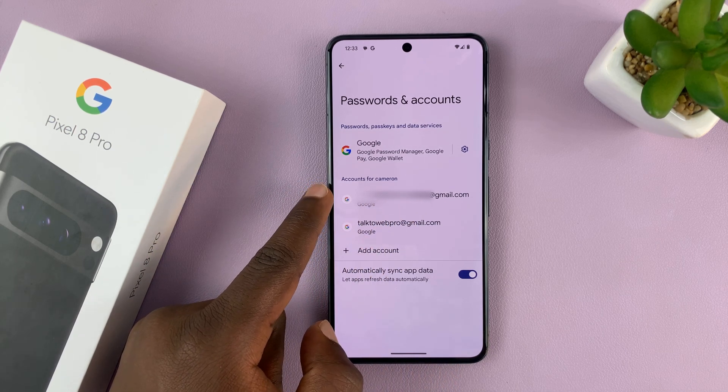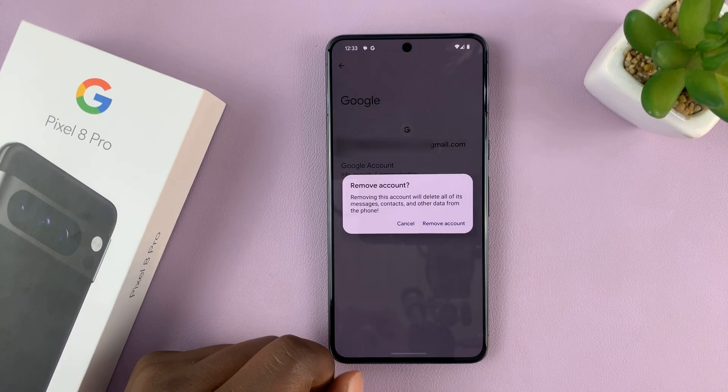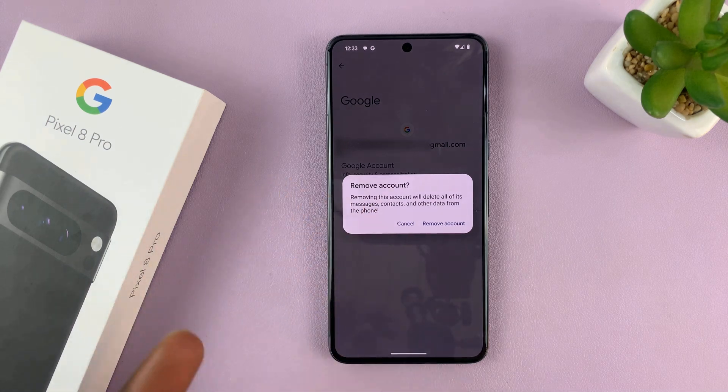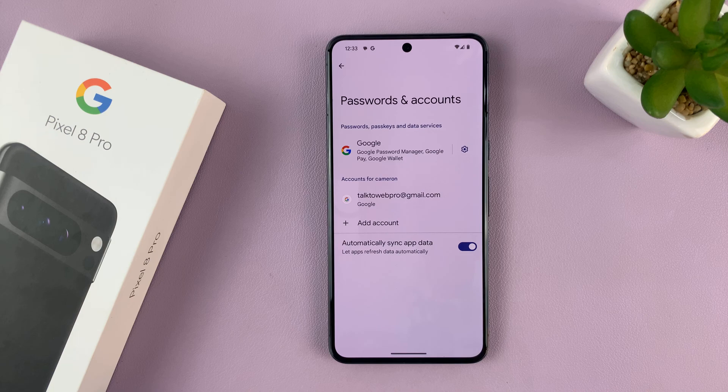For instance, if I want to remove this one, I'll just tap on it and then tap on Remove Account. It's going to ask me to confirm if I want to remove the account, and I'll confirm Remove Account. Now that account is going to be removed from all Google services.